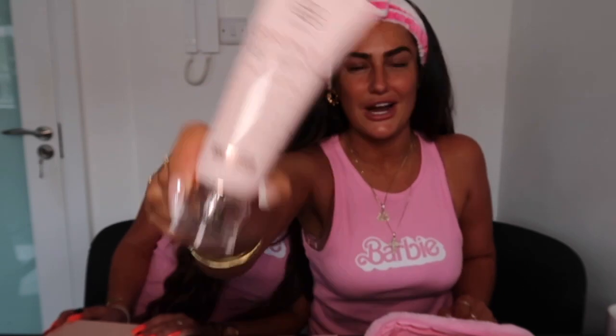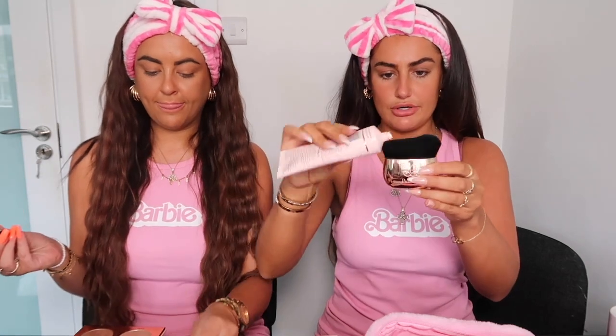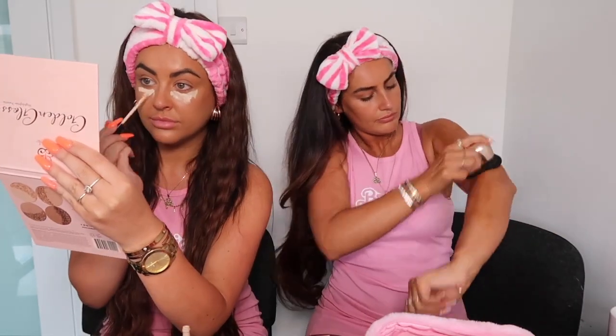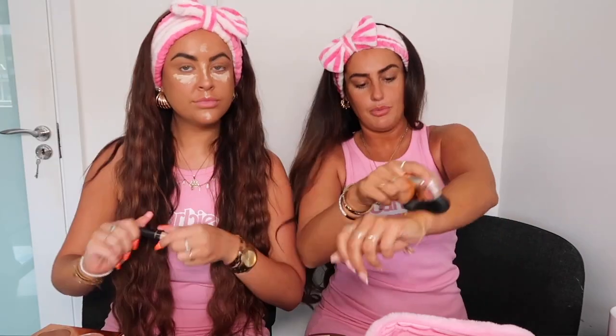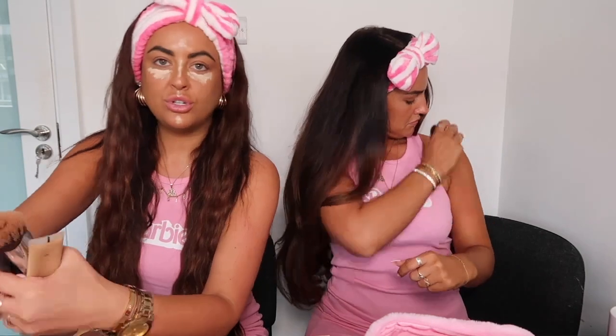I'm going to use the Bronze Obsession Ultra Dark to just top up my own natural tan. My concealer by the way is the Maybelline Fit Me concealer — I like it quite light, so it's a lot lighter than what I am. I cannot live without this product, especially in the summer if you're not using foam tan. It's so good.